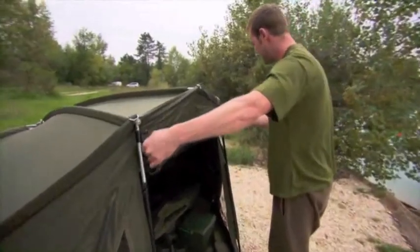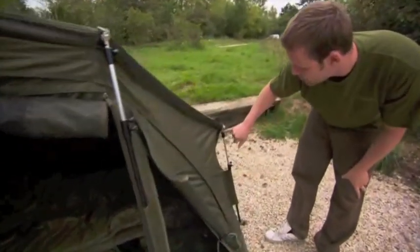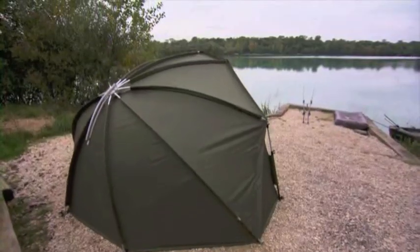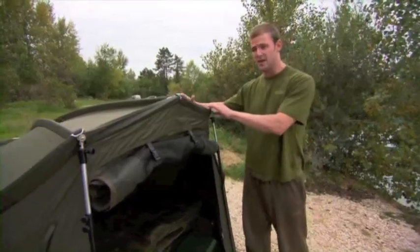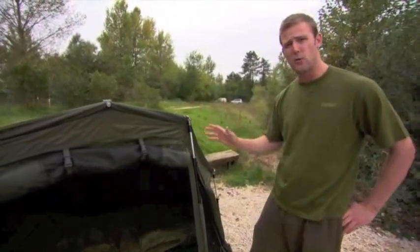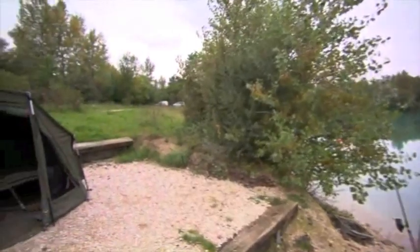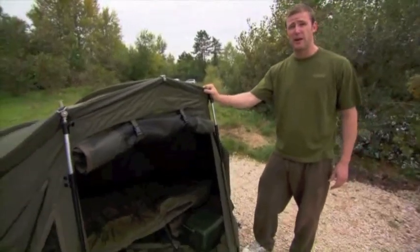I've got the front rolled up here. It also comes with storm caps — lovely staining storm caps. Usually on bivvies you have to buy these as extras, but you get four of them included. You can get an add-on which is a winter skin. It doesn't come all the way round, about three quarters of the way round. That eliminates condensation and keeps you a little bit more toasty in the winter. If you're an angler who likes to keep mobile, keep gear light and easy to set up, I couldn't recommend this bivvy highly enough.